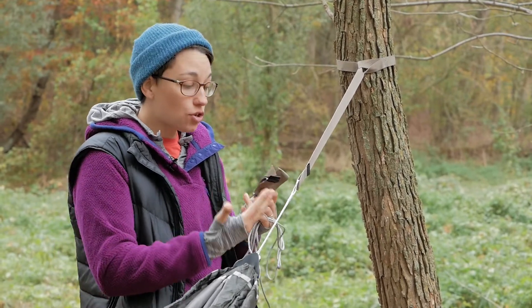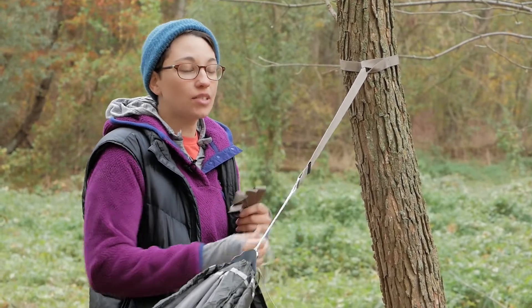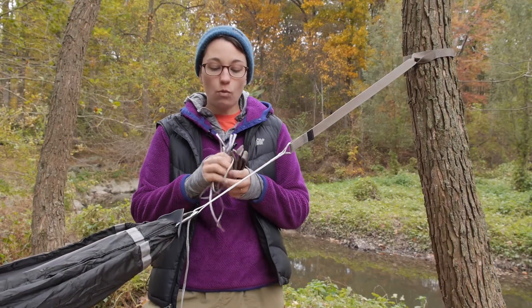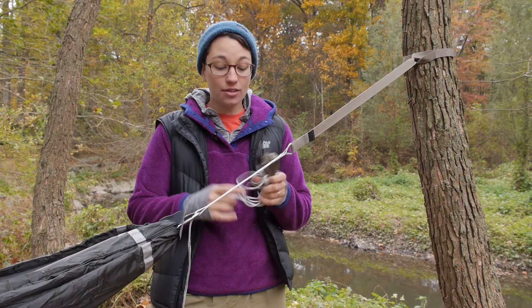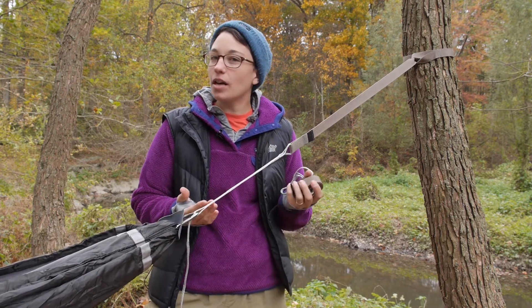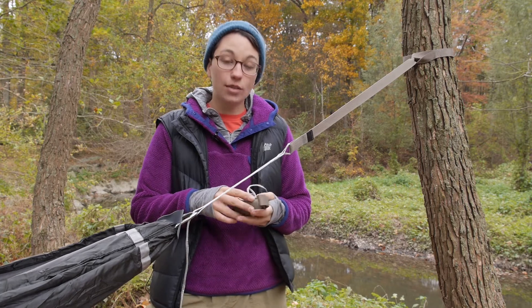Overall, these two sides to the hammock suspension kit are under three ounces. As you can see, I have got one of the sides in my hands here. They pack down to be almost nothing, so they don't take up a lot of room in your pack and they don't weigh you down at all.